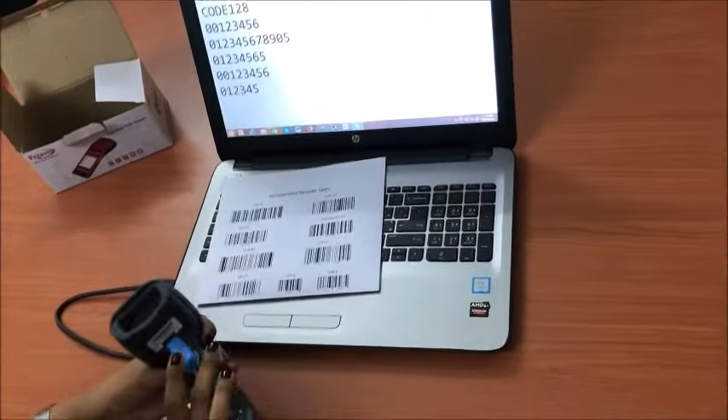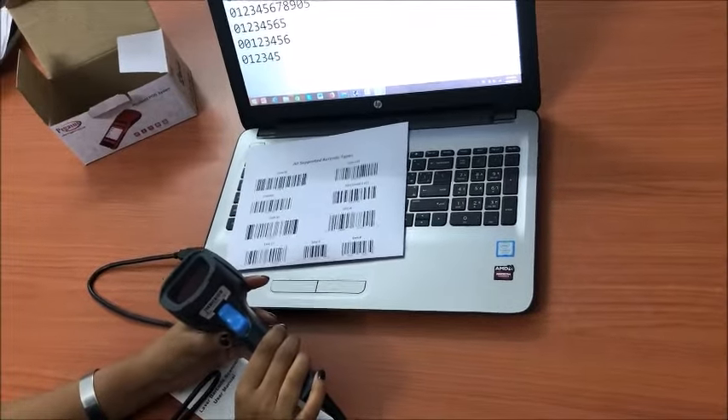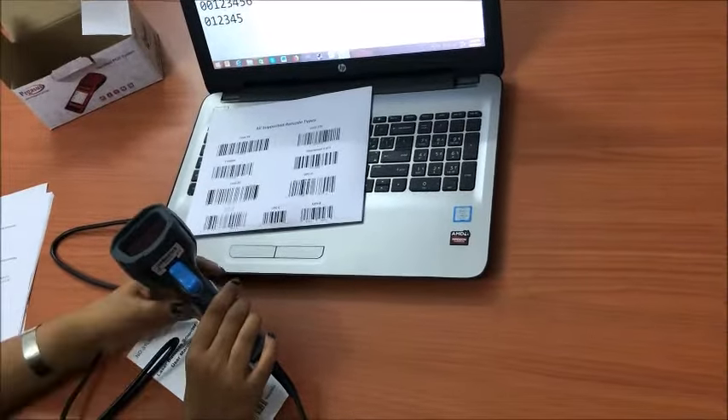Output comes at the typing position of any software like MS Word, Excel, or Notepad, with a default enter suffix at the end of each barcode.